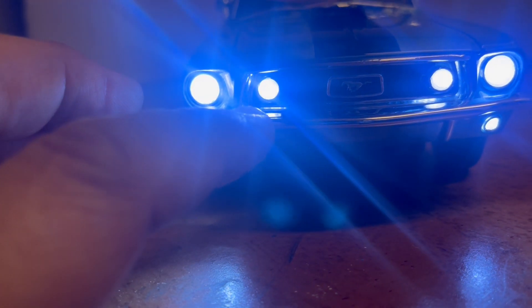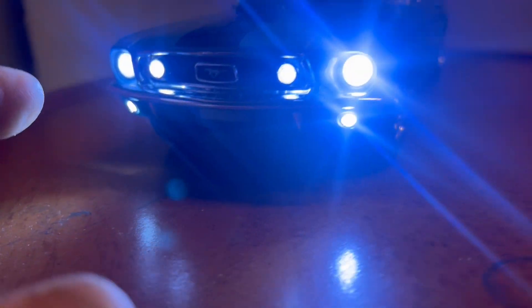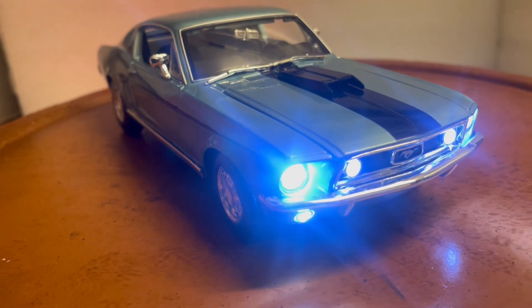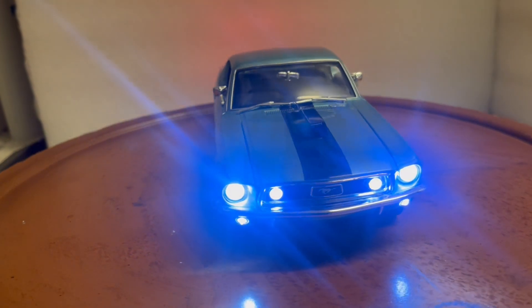There are also lights on the bottom, and you've got the rear tail lights as well. These lights are rated at two hundred thousand hours, so they'll last you forever.